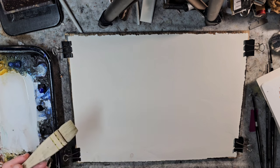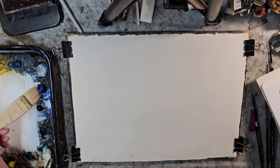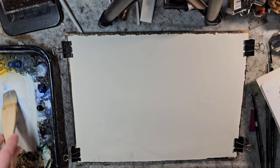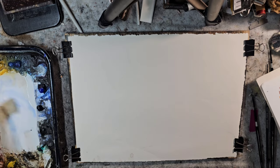I usually wet my paper, but me and Joe were talking about the origin of that, and I don't think Ron Ransom himself completely wet his paper. So I'm just going to go in with washes first on the dry paper itself.